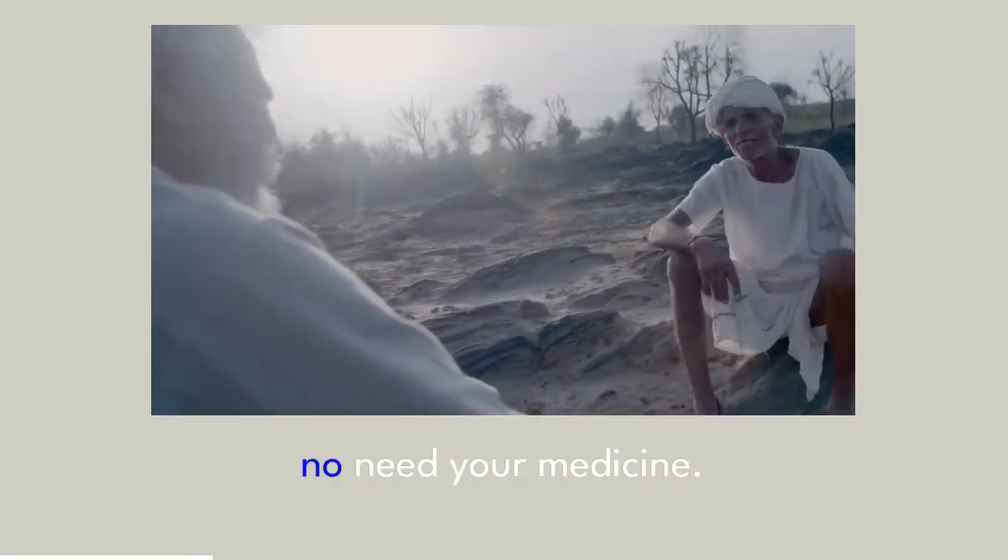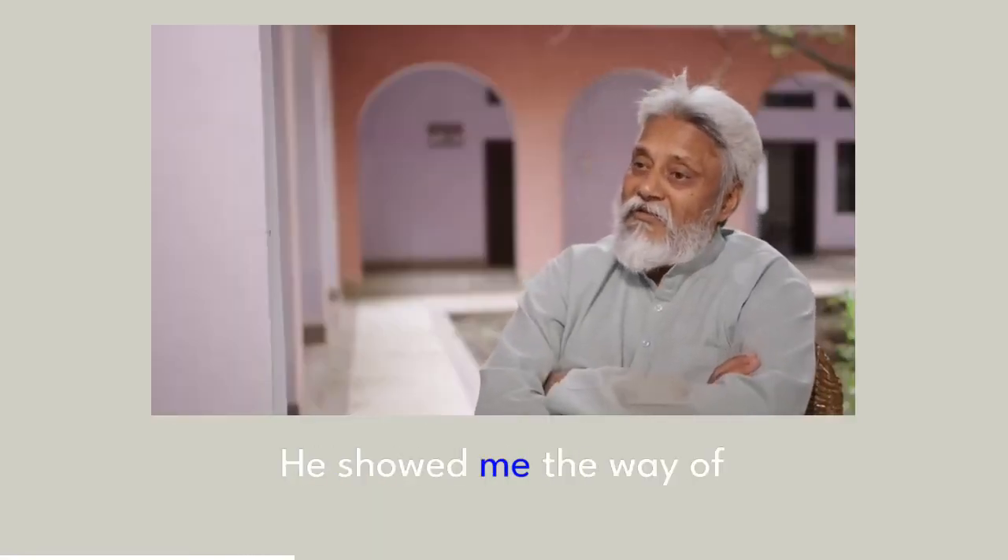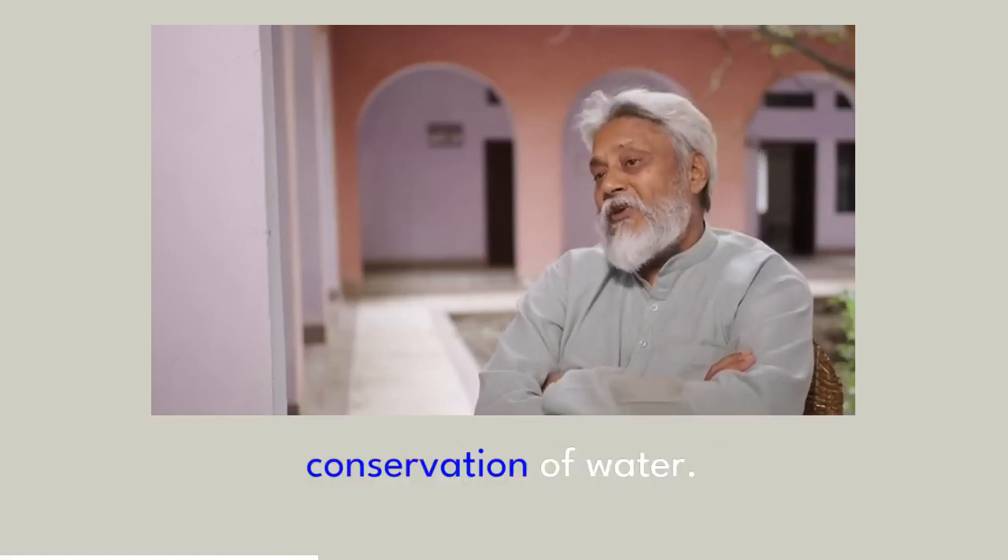One old man said, 'No need your medicine, we not need education, we need water.' So he taught me, he showed me the way of conservation of water.